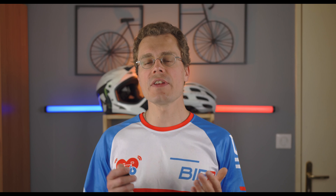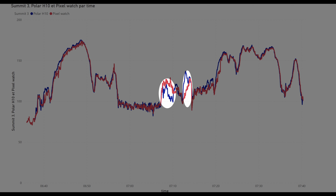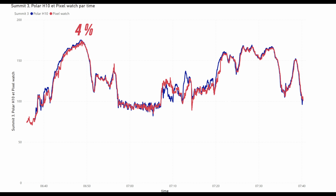Galaxy and Pixel Watches are big competitors and the Pixel was famous for its accuracy. The Pixel Watch is still ahead of the Galaxy Watch 5. There is one spike dropped and one spike over the heart rate measured by the Polar H10, but otherwise both values are very close.